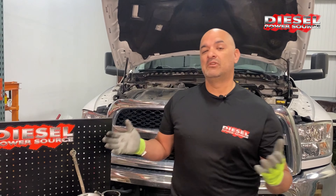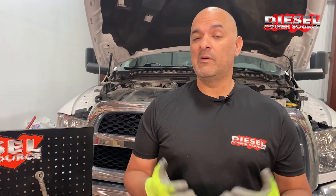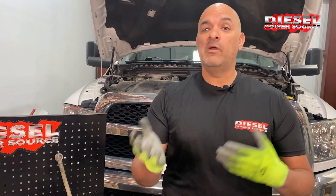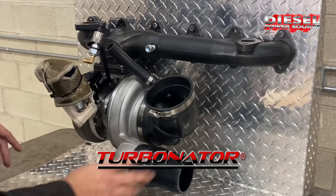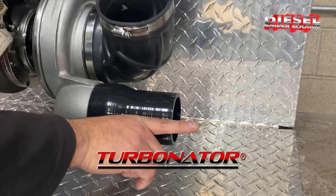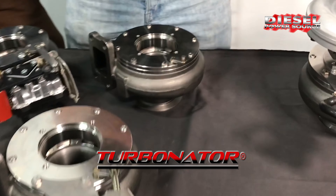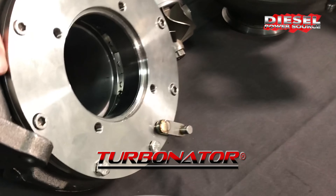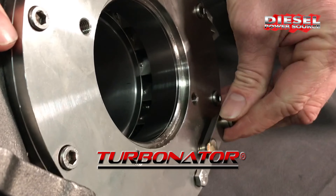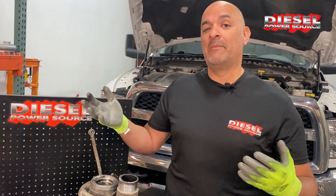You have a couple of options. You can go with an S300 or S400 journal bearing turbo and a third-gen swap, or you can option the third-gen swap S300 or S400 with our Turbinator VGT and bring in exhaust braking like you had with the stock turbo. The Turbinator VGT is aftermarket and performance-based — on the low end it gives you great spool-up and drivability, and on the top end gives you more power and more air.